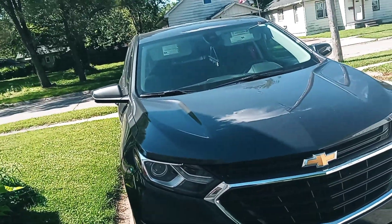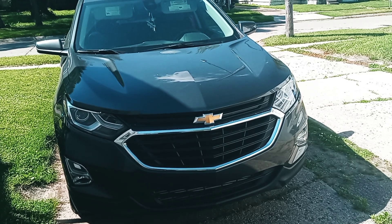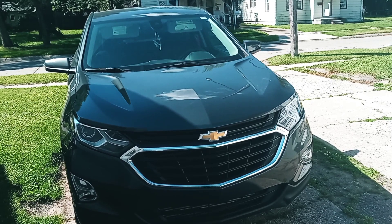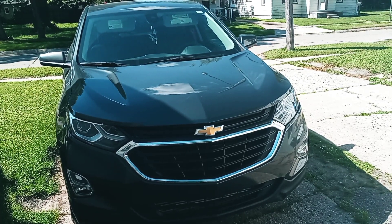She needs to wash this damn car. Alright I'm done, I will talk to y'all later. Appreciate y'all, enjoy your Friday, enjoy your weekend. Stay safe — talk to you later. Bye. Don't miss me — I know you will.